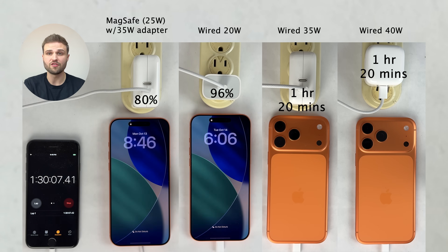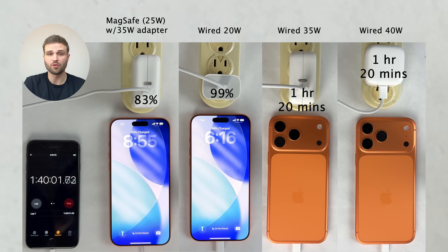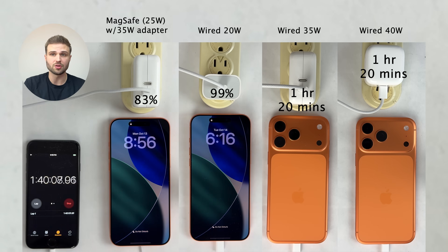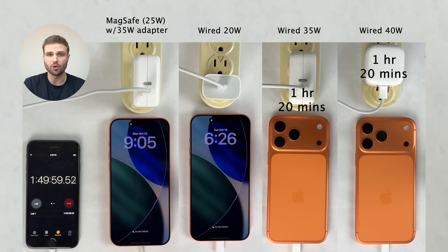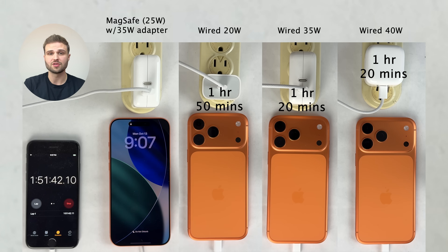The only benefit of the new 40-watt adapter in comparison to the 35-watt adapter would be the 40-watt adapter's smaller and more portable design. But as a result, you only get one USB-C port on it, as opposed to the two USB-C ports you get on the 35-watt adapter, which could be very useful to have in certain situations.